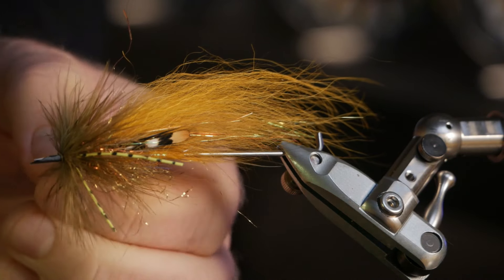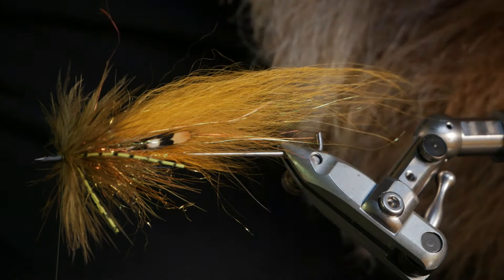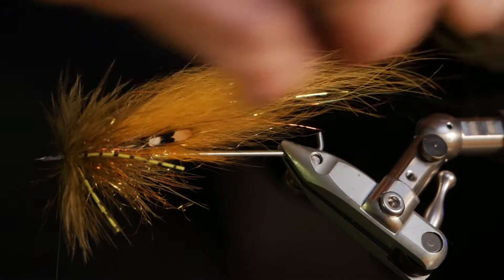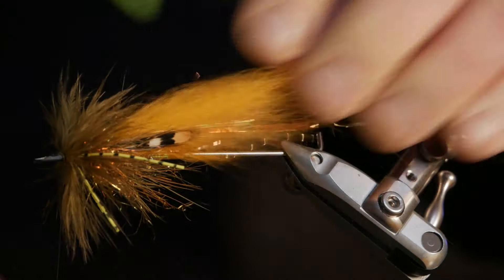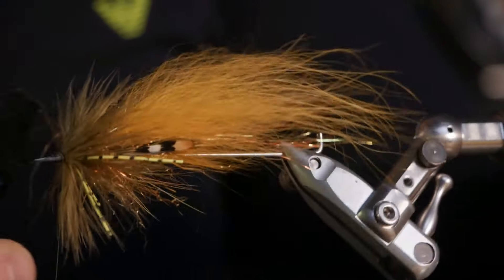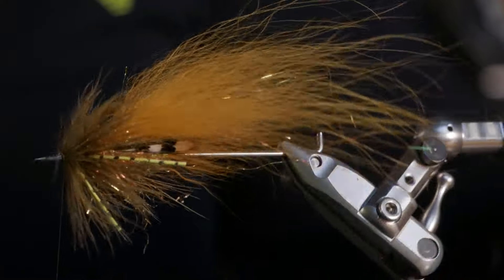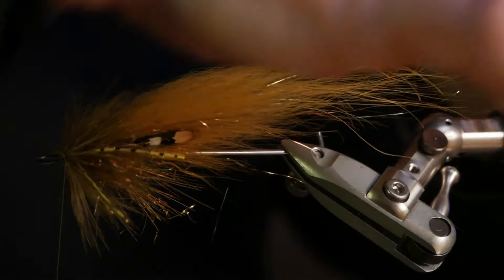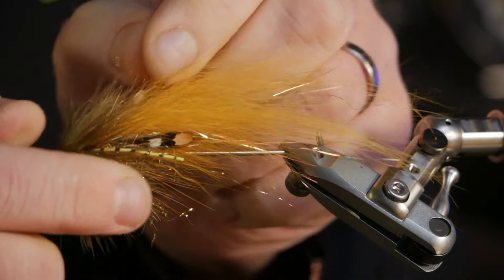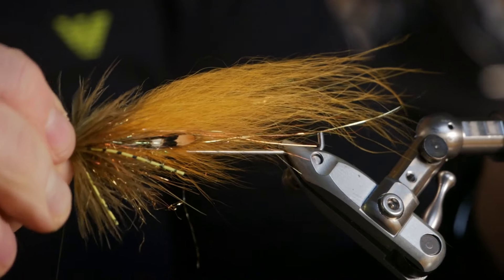You just pull them back because it's just the hackle holding them down. Now the rubber legs sit where I want them again. Then we comb through the wing so you can see how fluffy and wide it is. On this fly I will choose a copper turbo tungsten cone head. I'm freezing my fingers because it's so cold in the garage where I have my little fly tying room.